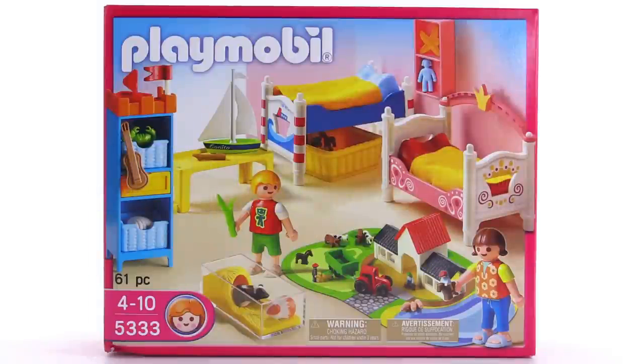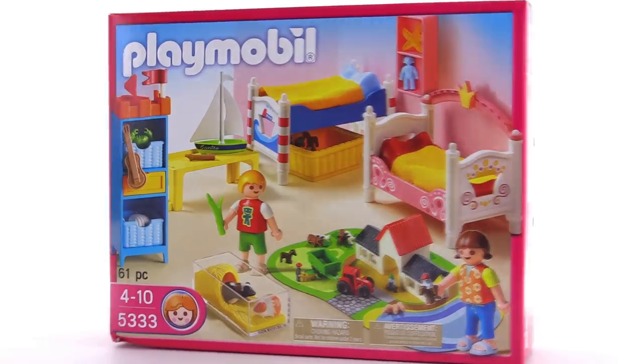All aboard! It's Jang here with a look at the Playmobil boy and girl room set. It's just a room — it comes with all the furniture and also the figures included, and this is intended to be used with a house.